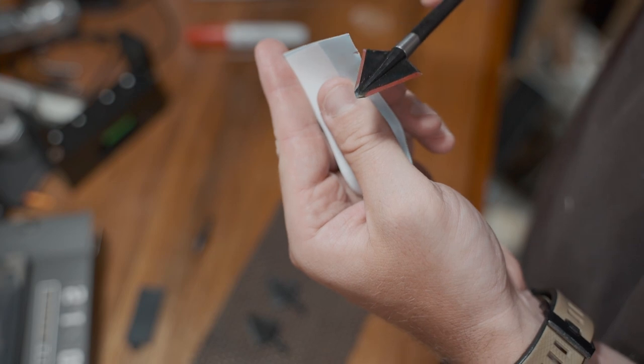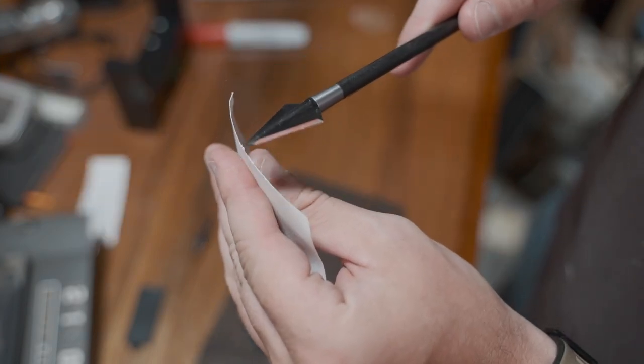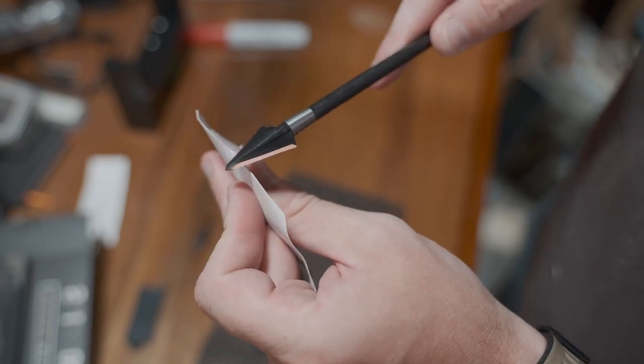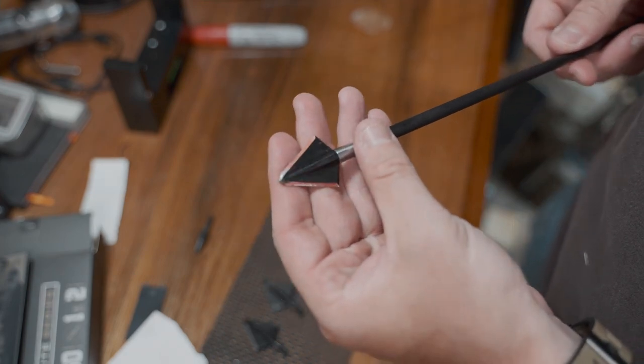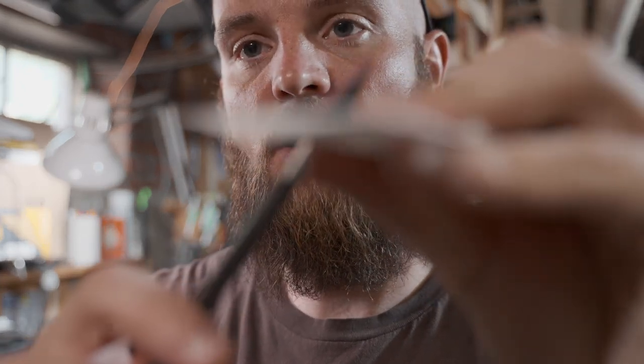These are not even close to being sharp. I don't even think it's going to cut that. So these right out of the box are not sharp — they will need to be sharpened. Just as I thought, these are not sharp coming out of the box.